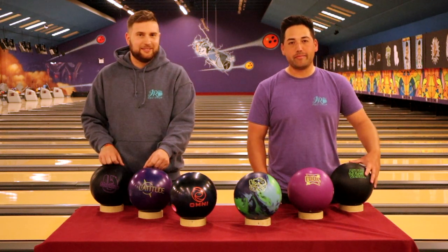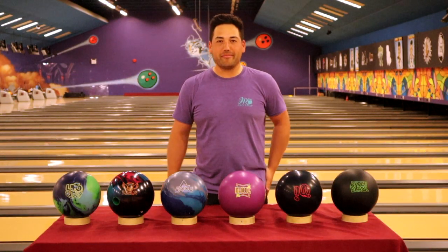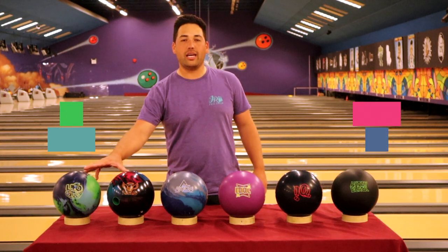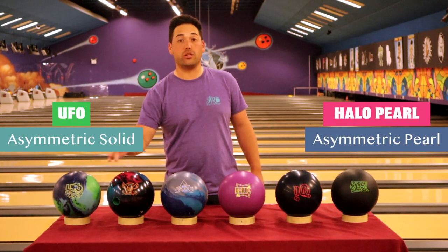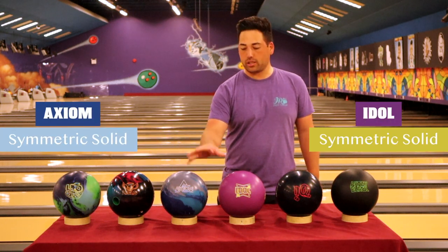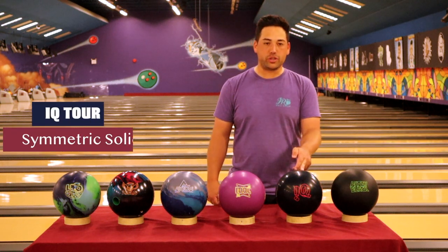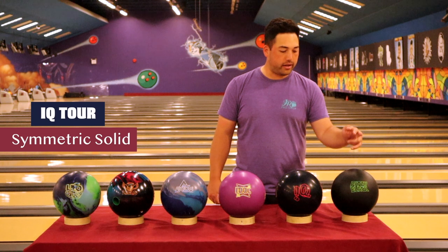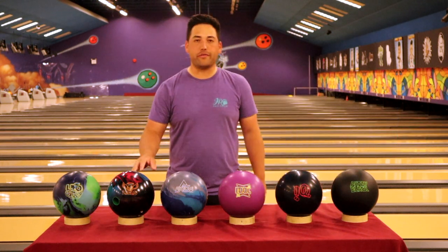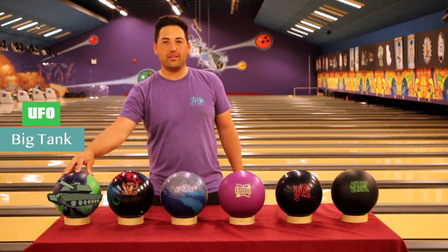Let's go to the tourney bag! We've got two high-end asymmetrics — a solid and a pearl. Then we've got two symmetric solids in the middle with strong cover stocks, the Axiom and Idol. At the lower end of the symmetric solid spectrum, we've got the IQ Tour. And down here we've got the Pitch Black, which doubles for short patterns and spare shooting. Everybody needs a tank — you're always going to be bowling on fresh oil, on multiple lengths: long, medium, short.